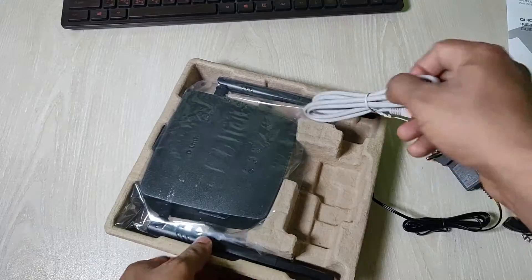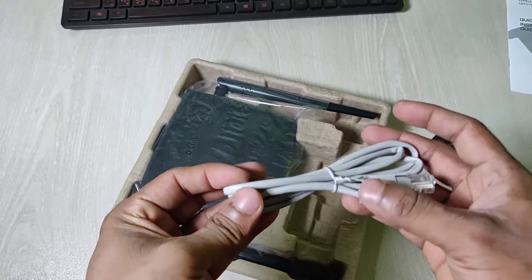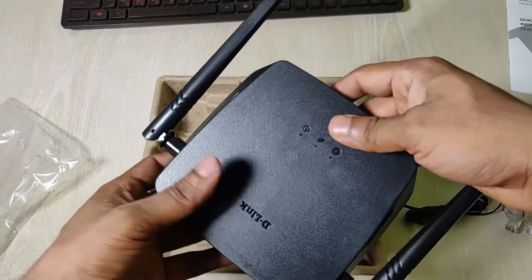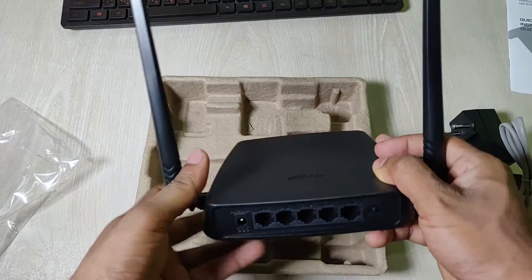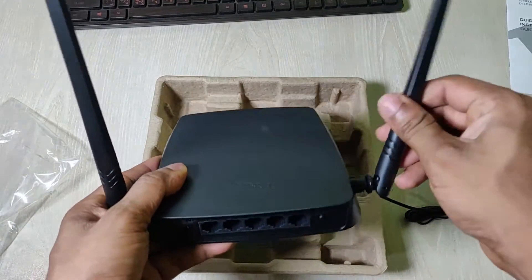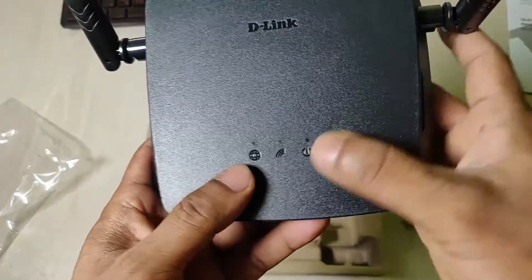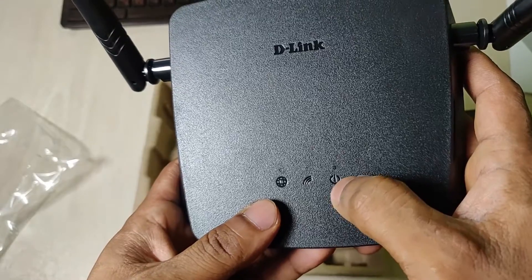Then there is an Ethernet cable which is of good quality, and then the main device — the router itself. As you can see it has two antennas, but they are not detachable, so you can move them around but you cannot detach them. It has three LED indicators: one for internet connectivity, one for Wi-Fi signal, and the last one is the power indicator.